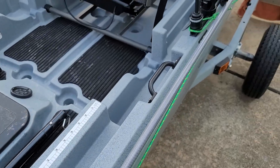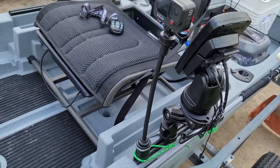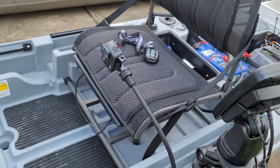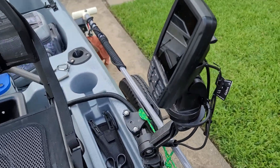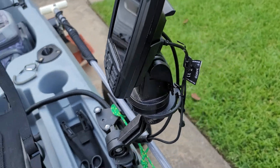On this side I have my GoPro, which is completely adjustable for whichever angle I want. And I also have my little Garmin fish finder, which is also adjustable so I can kind of move it out of my way if I need to.